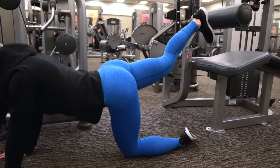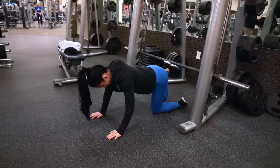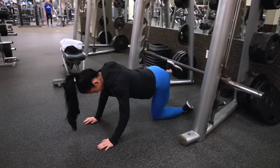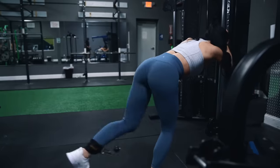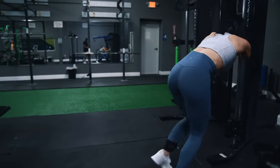Donkey kickbacks are a reasonable alternative here, which you can set up on the lying leg curl or Smith machine. However, these machines tend to lock you into position more and can prevent that freedom of motion for finding an ideal movement path for your particular skeleton. So I prefer the cable kickback to these other machine-based variations, but they are an option.